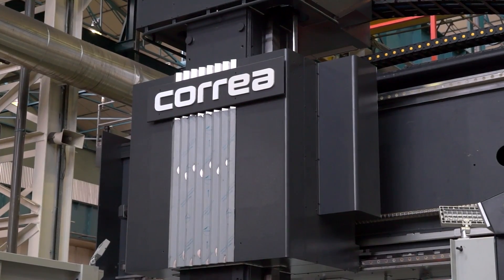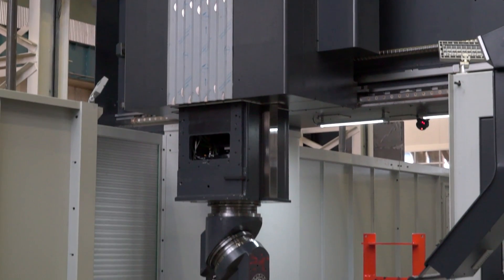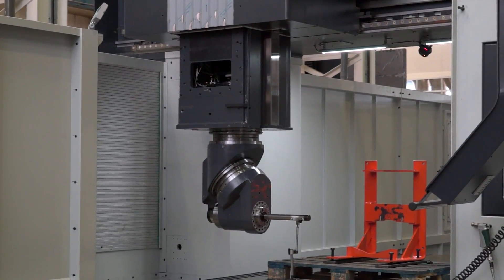The Fox machine — Nicolas Correa has a long experience in bridge-type machines and the Fox machine is the culmination of that long experience. It's a really flexible and universal machine. It's a strong machine. We have in the RAM, in the vertical travel, torside guideways, so it's really strong for heavy cutting.